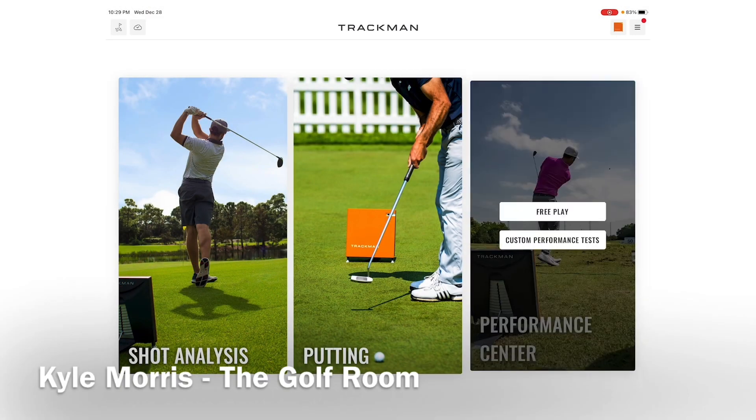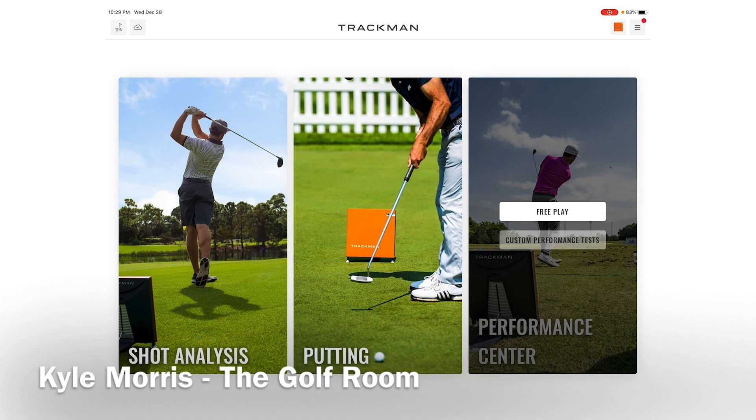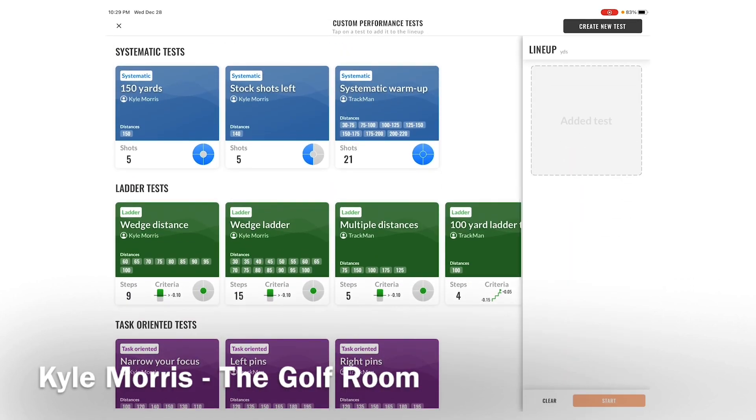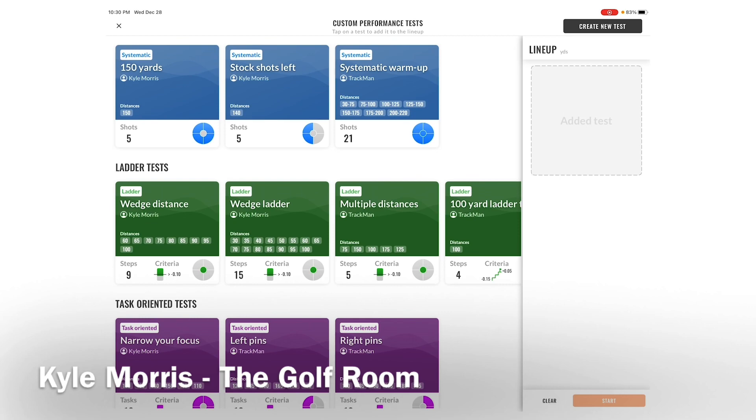Let me recap: systematic testing is hitting the same shot over and over again, like five stock shots to a left-hand target — a systematic warm-up at 150 yards. The ladder test is hitting different distances based on the handicap you set, whether it's minus 0.10 or minus 1.5. If they hit a certain yardage successfully, they move on; if they fail, they move back.